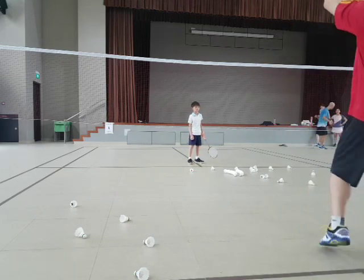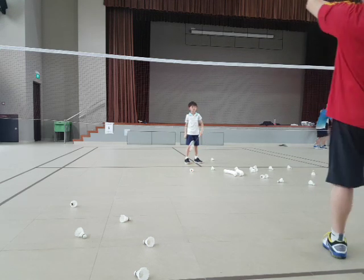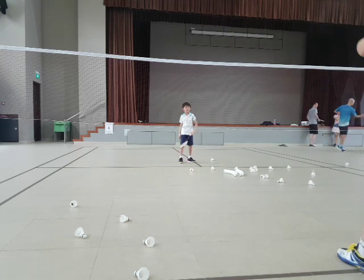Ready? Go. Forehand. Hands up. Okay, go. Forehand first. Good job. See, your backhand can be done.